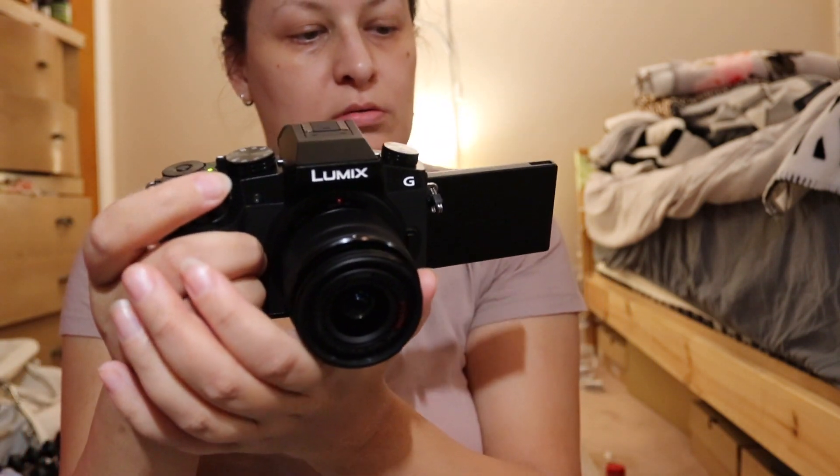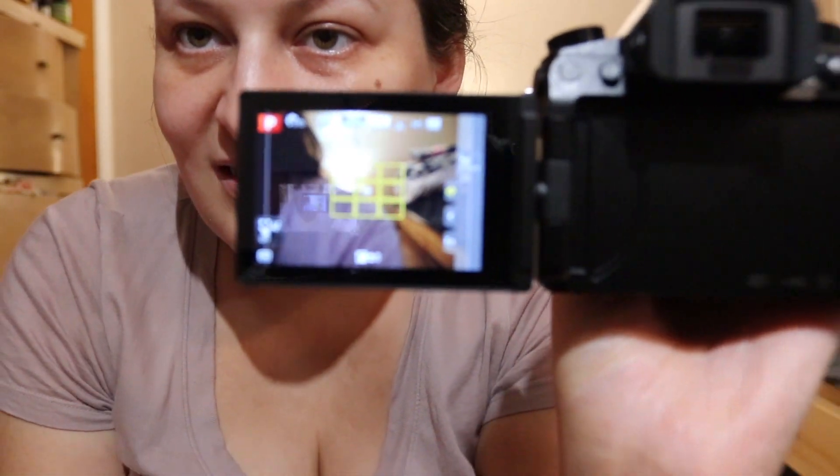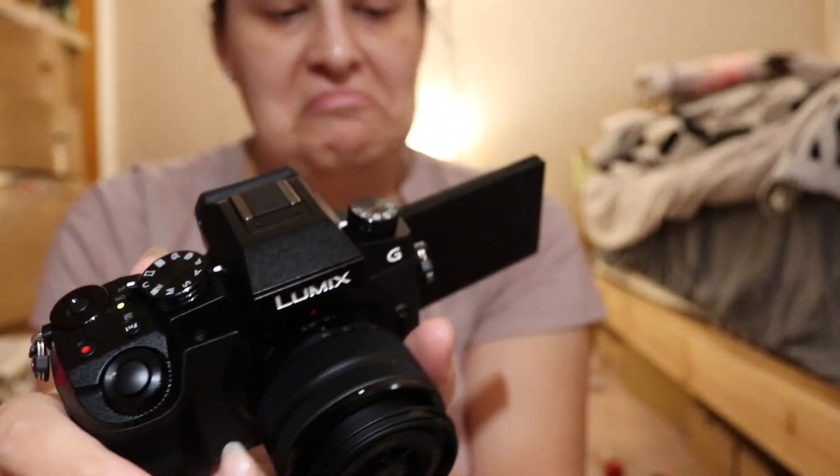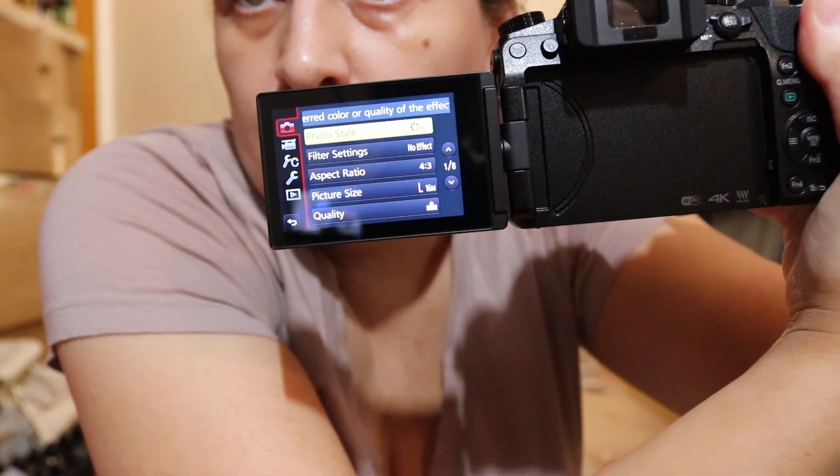Hope this card will work. Now it's looking like this — trying to figure out how to make video. The flip-out screen looks better, even sharper quality. Checking the recording quality settings.